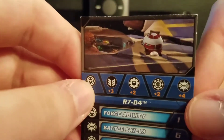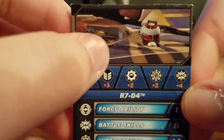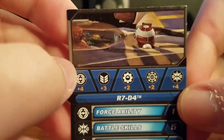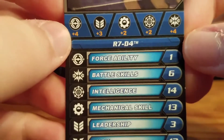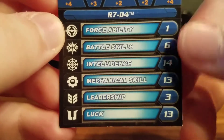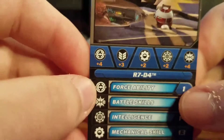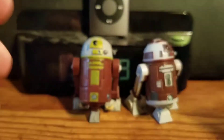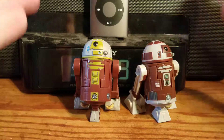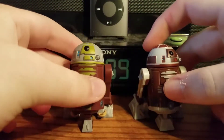There you have a nice picture of R7D4 in Plo Koon's Delta 7B starfighter with Plo Koon, hooked up to the hyperspace ring. You've got the name of the droid, his strong points, technical data, and all that kind of stuff. That's basically it for R7D4's battle game card.